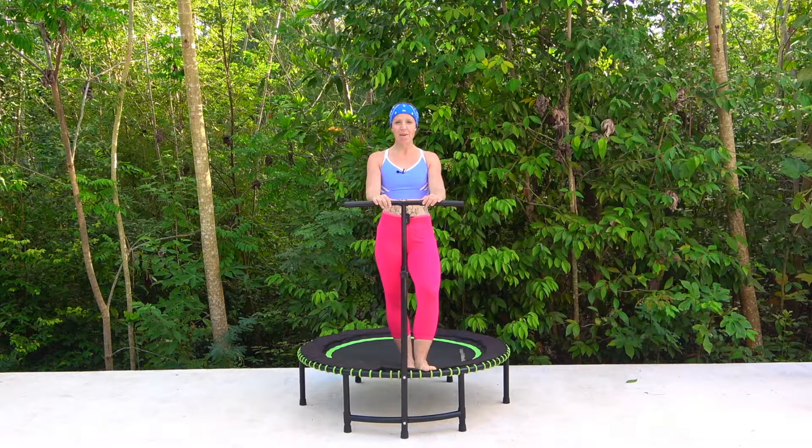Hello and welcome to San Fran Fitness and to our bounce to assist balance class. Today we are going to be moving around the rebounder but we have got no knee raises, no leg kicks, nothing that is going to put you off balance. This is all about improving it.